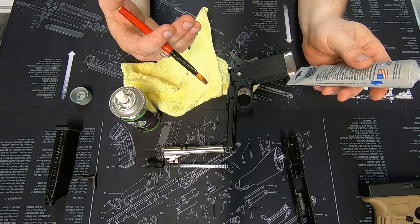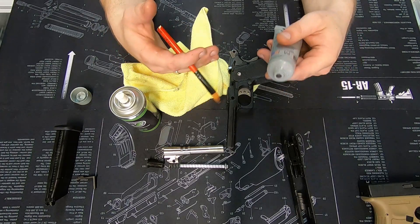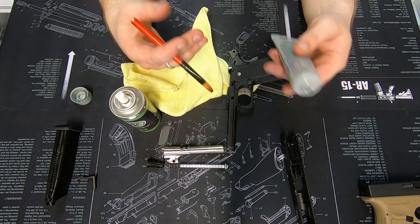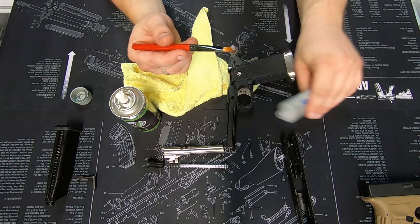When it comes to fast-moving metal-on-metal components, you always want a lubricant with an additive that's going to enhance performance. PTFE works perfectly for this application.